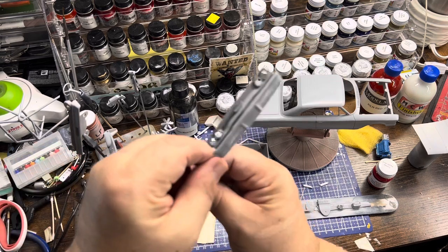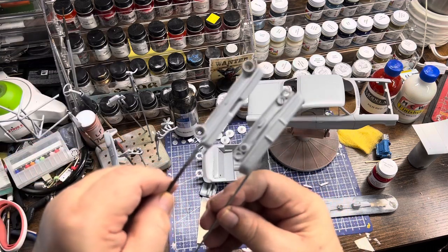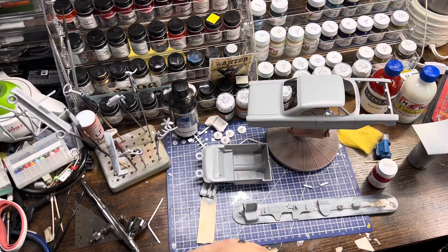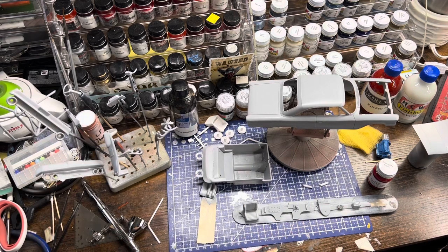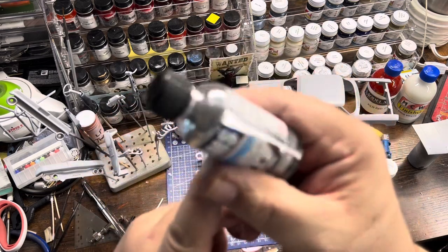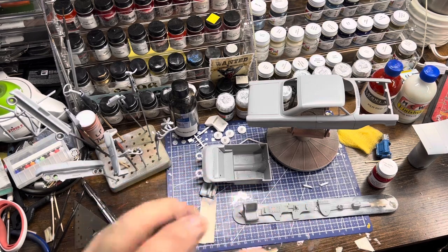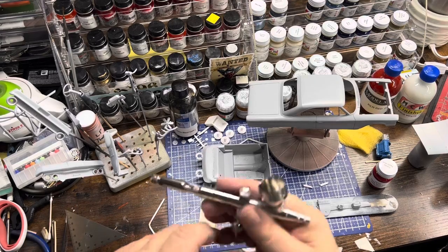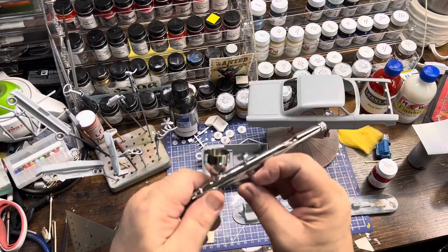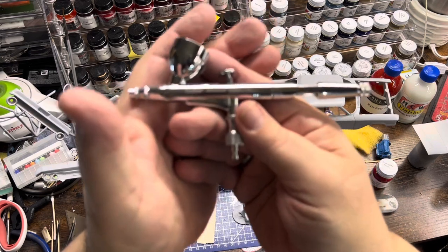My bumpers will get a nice gloss black coating on them. I'll be using SMS Chrome - you can see on the bottle how chrome it looks. It's some really nice stuff and I'll be re-chroming the trim with that.